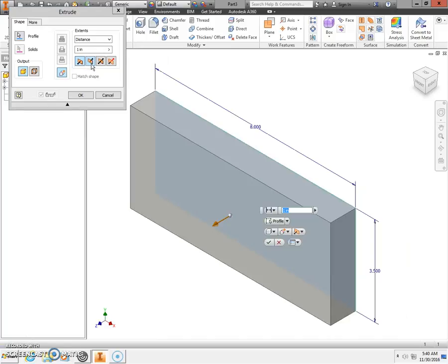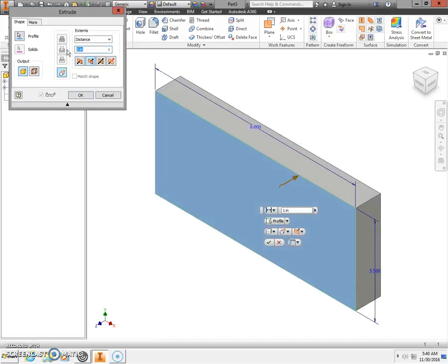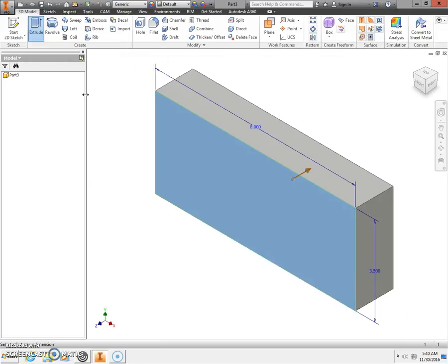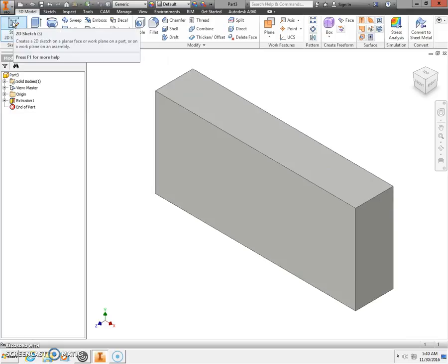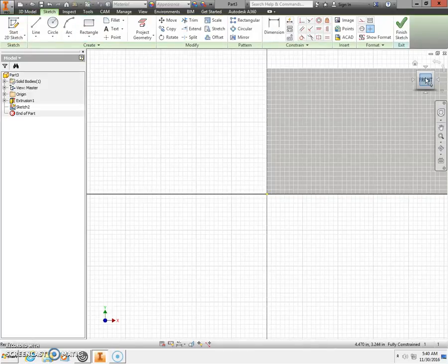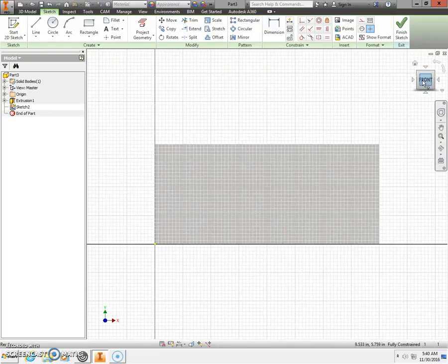We're going to take and extrude, extruding in direction number 2, a distance of 1.5 inches, and click OK. Next, take a 2D sketch and place that on your front view. Click Front again to zoom all.